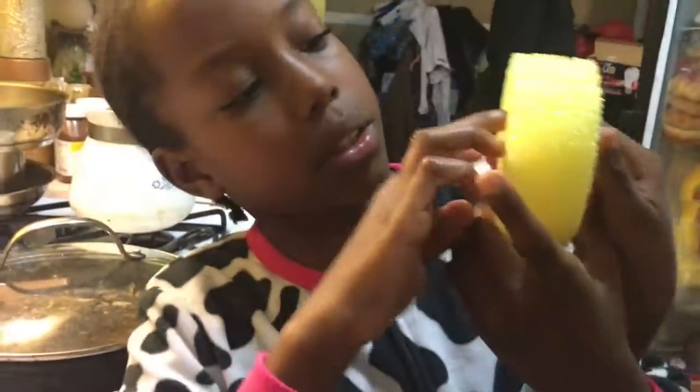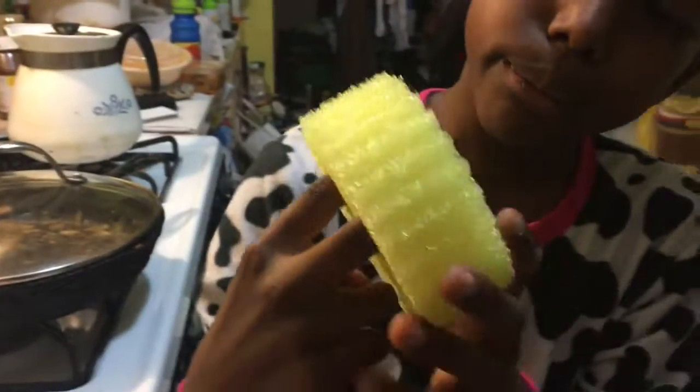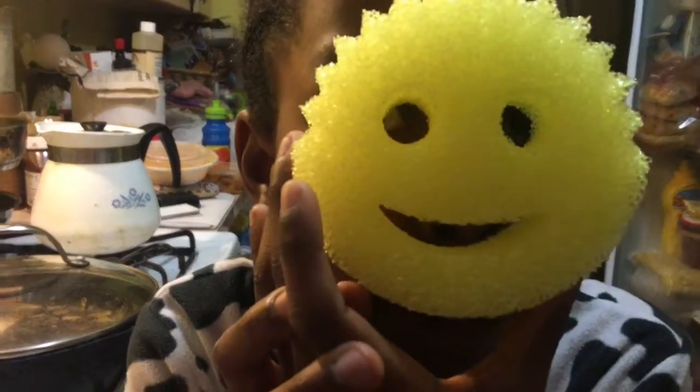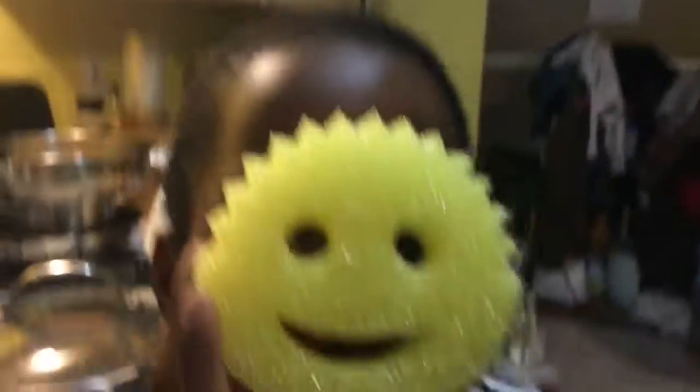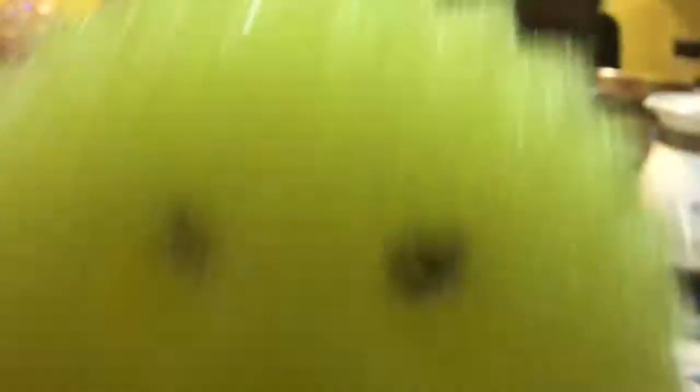My name is Scrub Daddy, your personal cleaning assistant. I will help you with the dishes and every other thing. I will help you with cleaning your dishes. Let's test Scrub Daddy.